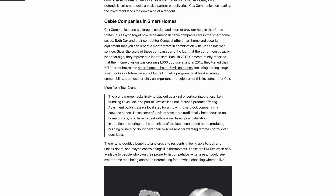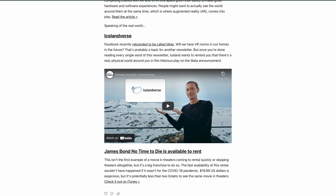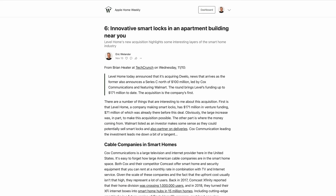Eero is definitely remaining my pick for home Wi-Fi, but if it's not as much of a fit for you, I do plan to evaluate other Wi-Fi 6 mesh network options in the future on this channel. Be sure to subscribe so you don't miss that, and also check out my Apple Home Weekly newsletter — it's completely free, comes out every Saturday, and has more analysis on Apple smart home and related tech. If you're curious about the HomeKit router stuff I talked about, I did a deeper-dive video on that linked on the screen. Thanks again to Eve for sponsoring this video and I'll see you in the next one.